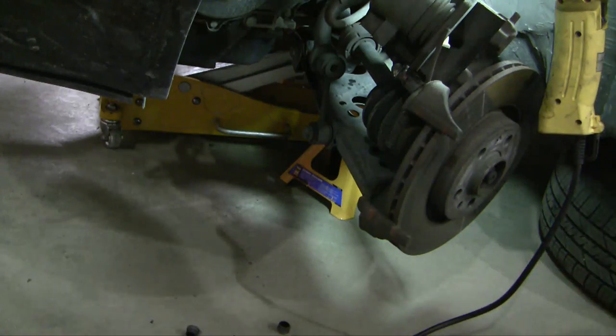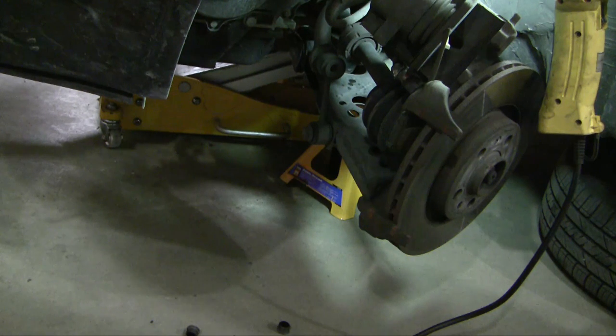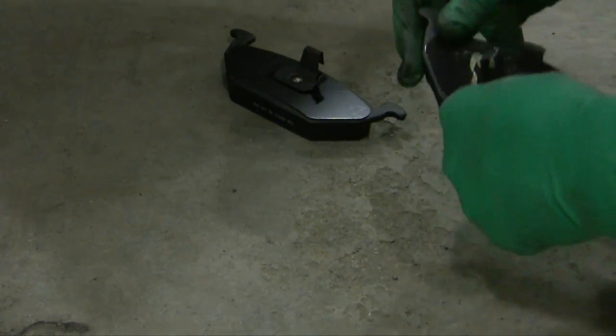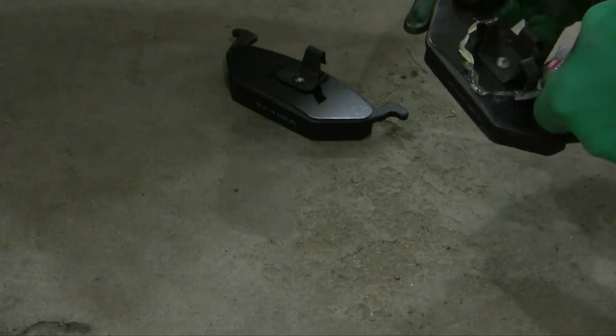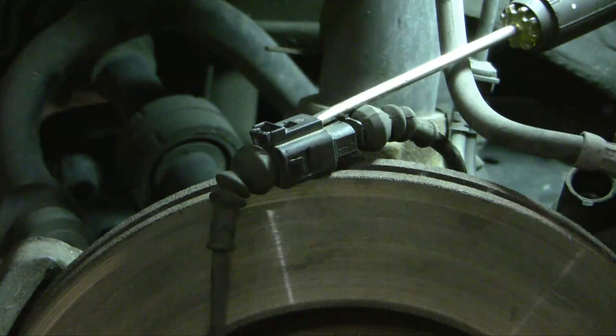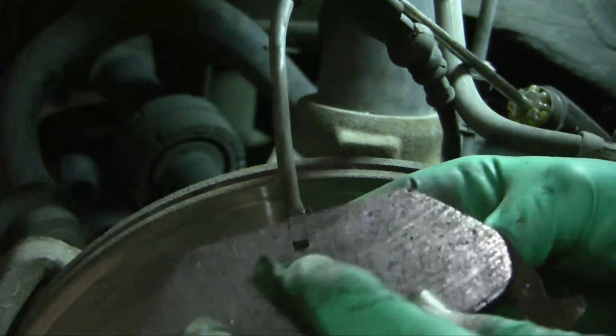This particular brake pad has an electronic device to measure the thickness of the pad. When the pad wears out to a certain size, a warning will come on in the driver's cab to tell you that the brakes are too narrow. Now I'm going to put some lubricant on the back of the caliper to prevent brake chatter. You're supposed to put this on a while before you install the brakes so it has a chance to set up.